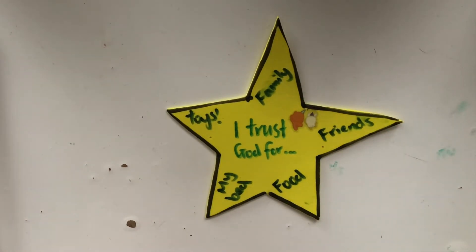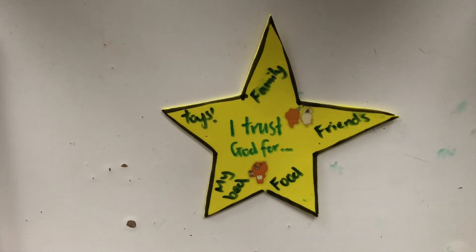When you're done, if you have some stickers around, you can decorate your star using the stickers, or you can print out some images that you like and stick them around your star.